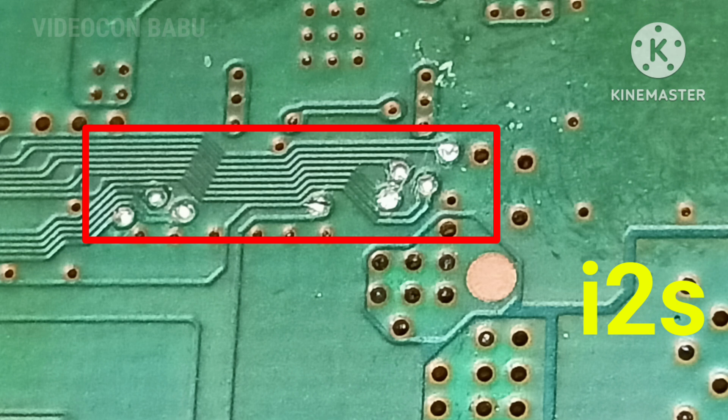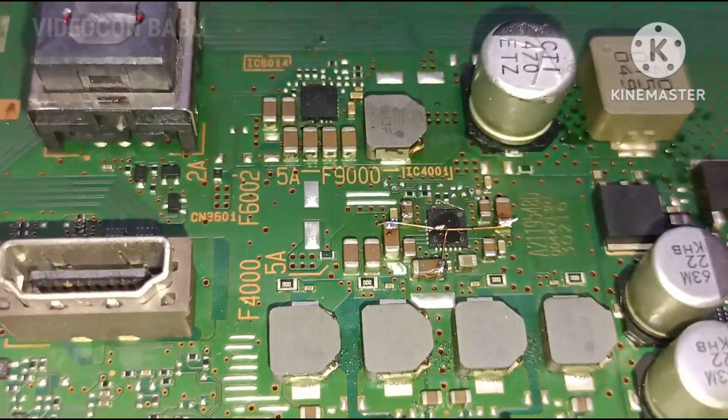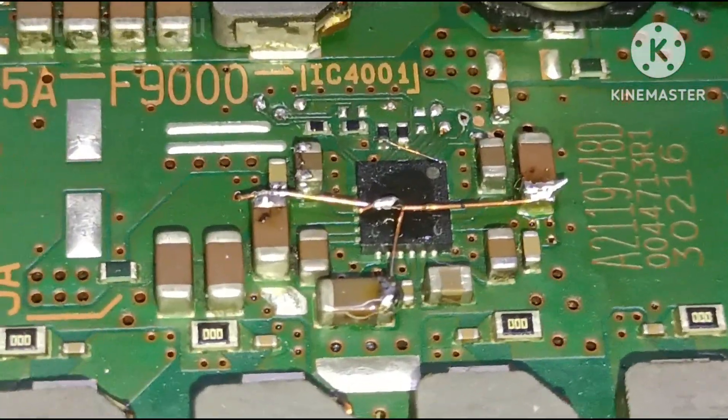Due to high resistance of the jumper back-to-front PCB layer tracks, the I2S signal was lost. After that I jumped all those things. The VCC voltage looping also got high resistance — that is also looped.